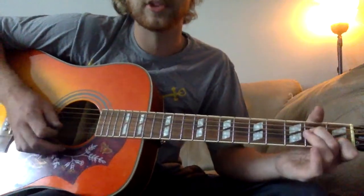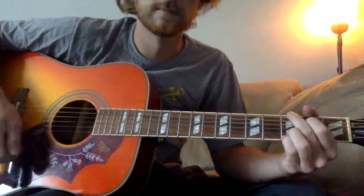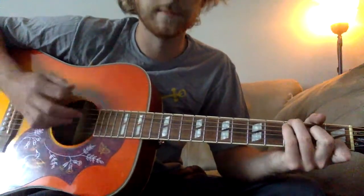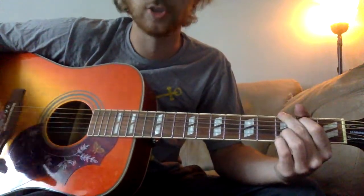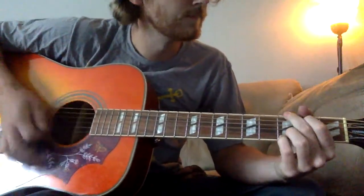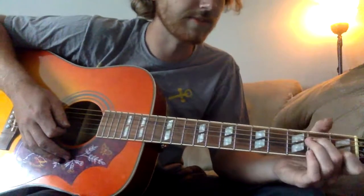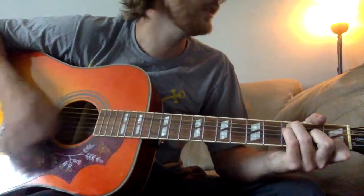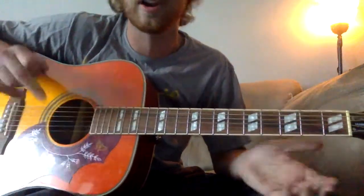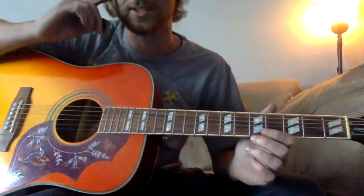So to run it through real slow on the first progression - the intro and the verse: A minor shift, F shift, the big C, spin to a G. And if you're singing with it, it's very straightforward - right on where you expect the chord change, right where it changes. So it's actually a really easy one to sing with.